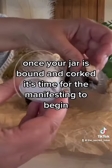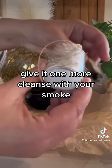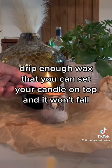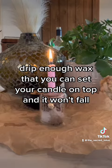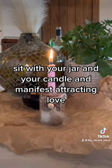Give it one more cleanse with your smoke. Now it's time to do a little candle magic — drip enough wax that you can set your candle on top and it won't fall. Sit with your jar and your candle and manifest attracting love.